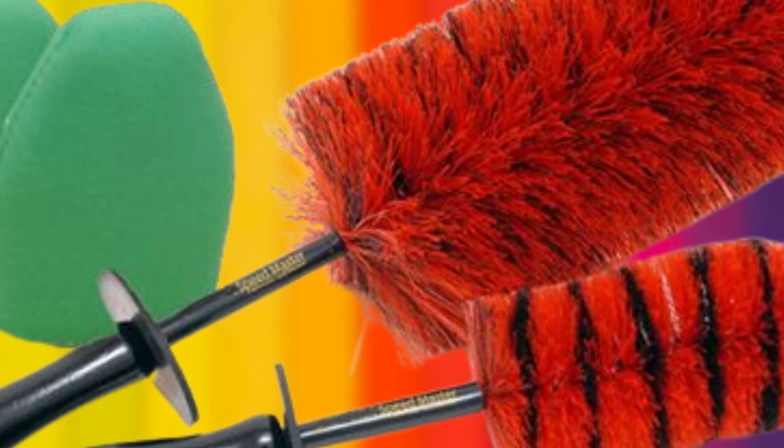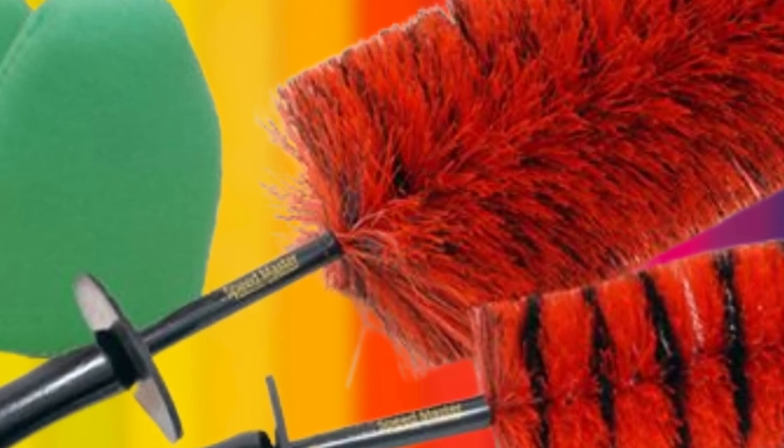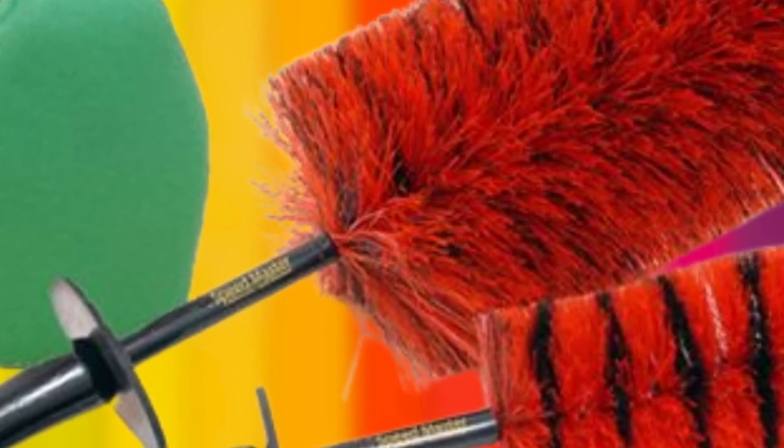Another feature on this brush that makes it great is the knuckle guard, which is designed to protect your hands while you're cleaning. This brush is chemical resistant and the memory bristles regain their shape after use.